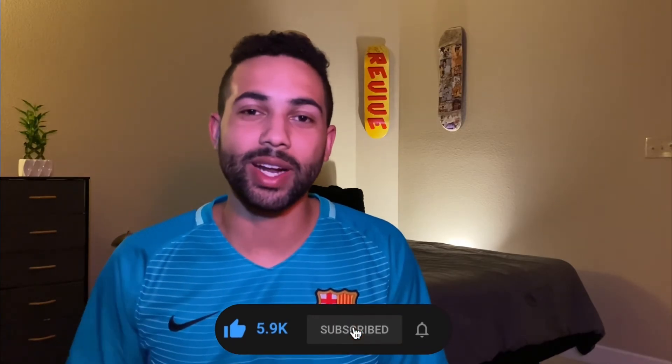Thank you guys so much for watching. If you got anything from this video, please hit that like button — it helps me out a ton. If you want to see more from me, hit the subscribe button below because I upload every Tuesday and Friday at 8pm. I'll link my two previous videos on DKL at the end of this video, so go check those out if you're curious, and I'll catch you guys in the next episode.